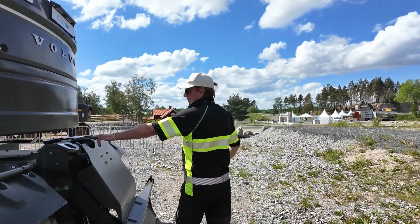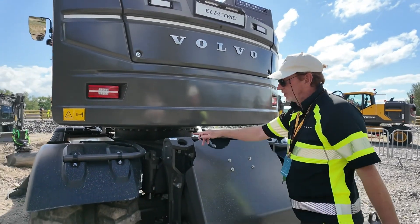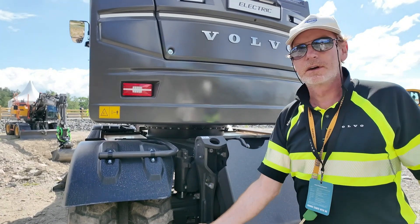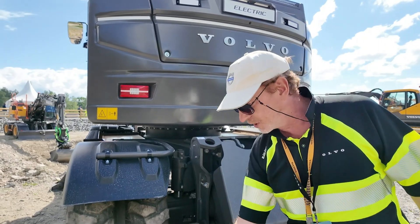You see now the fixation hooks. We've made them here so that you can put them on the trailer. Not in Germany — it was a huge discussion. They used to be here, and then you damage something with your chains. So if you fix them on the trailer, now you will not damage anything.